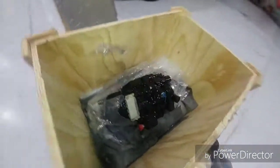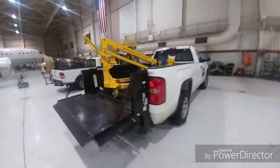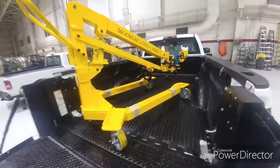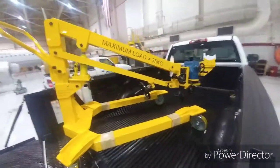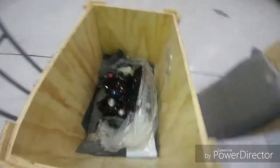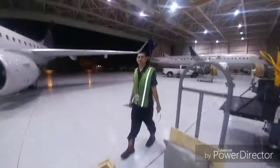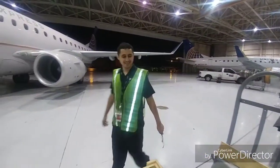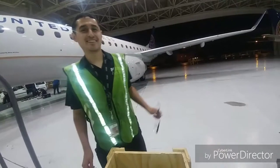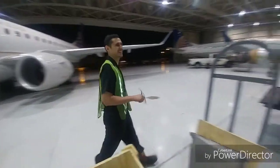Today we got the job of changing out this IDG with this $15,000 jack. We were going to do it at the hangar but couldn't get a pushback because it was raining too hard outside, so we're going to do it at the line. This right here costs over a quarter of a million dollars. Me and Gilbert are going to be changing it out.